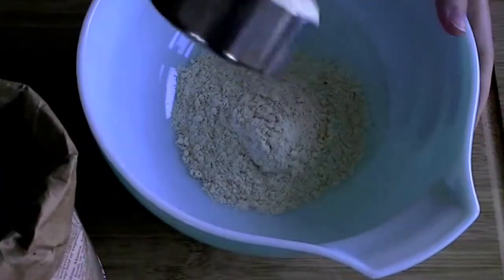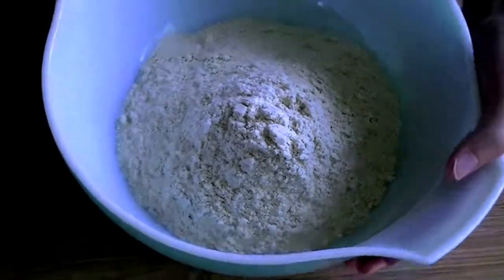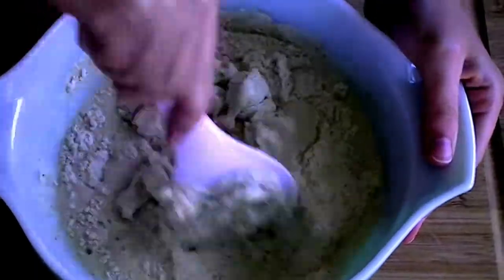To make the dough, you'll need masa flour. Tamale dough recipes vary greatly, so I'm pretty much just following the instructions on the back of the bag here. First, blend together the masa flour and water.